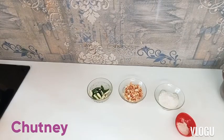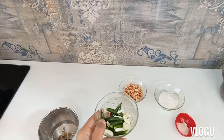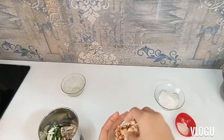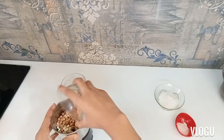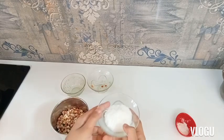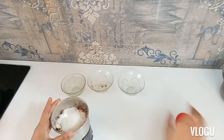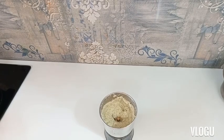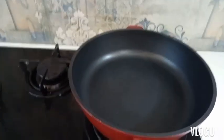Now we will make the chutney for the paneeram, so let's take a grinder. I have taken some chilies and some garlic. Now I have taken some roasted peanuts — almost half a cup. I will add them, along with a little grated coconut, and at last some salt for taste. Our chutney is ready and now we will temper it — this is a coconut and peanut chutney.